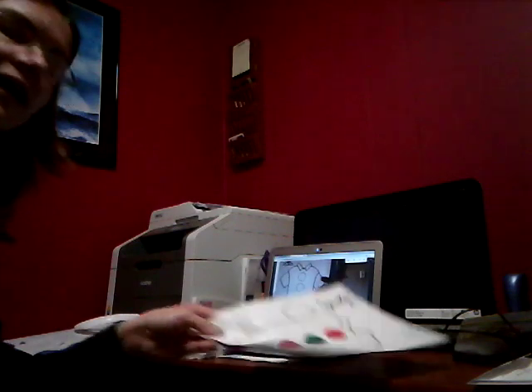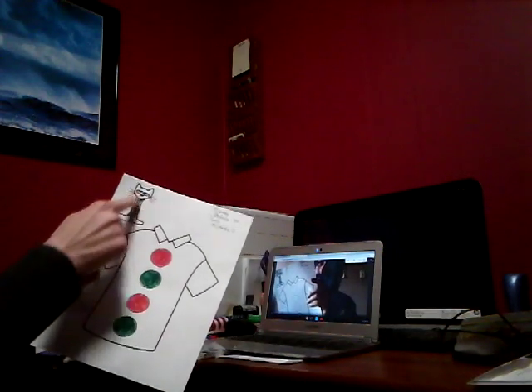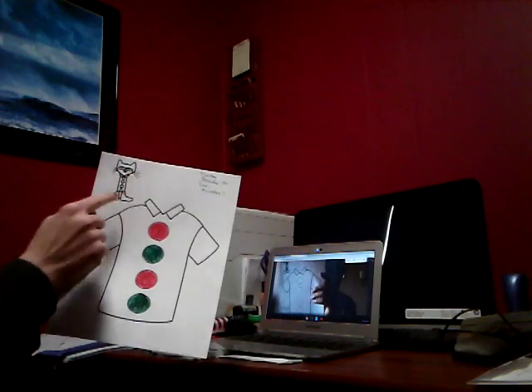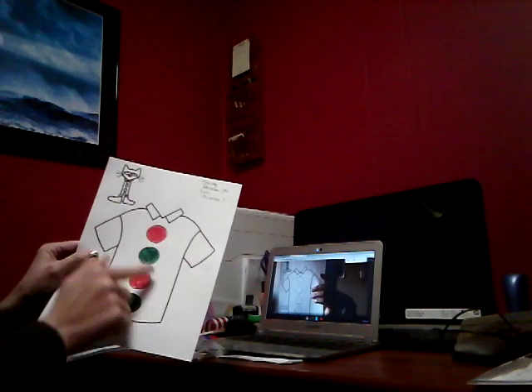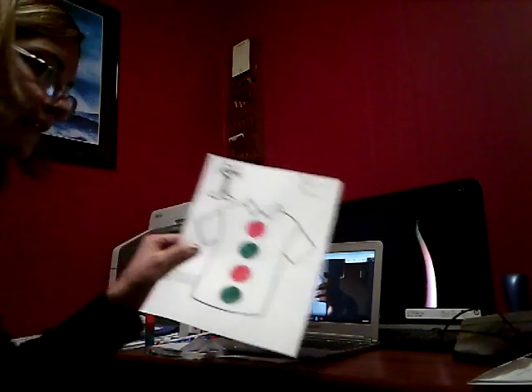Alright, you can color the rest of your Pete — you can color Pete the Cat over here on the side. You could color your shirt a different color. Okay, have a good day friends!